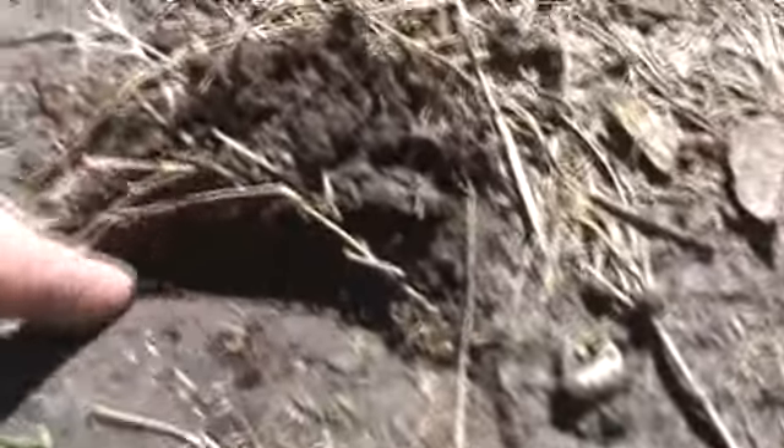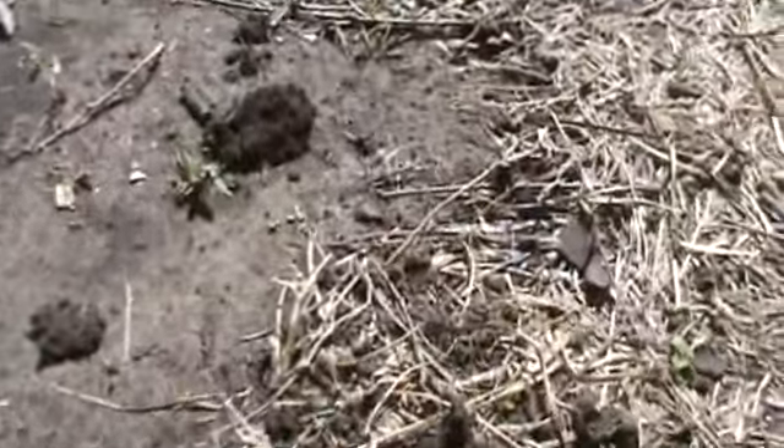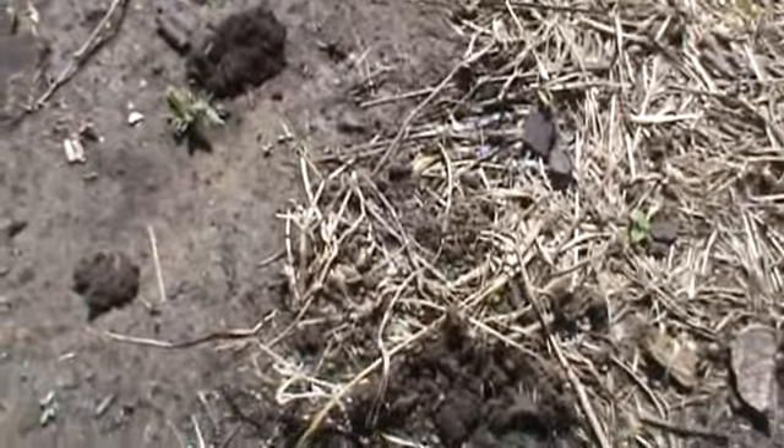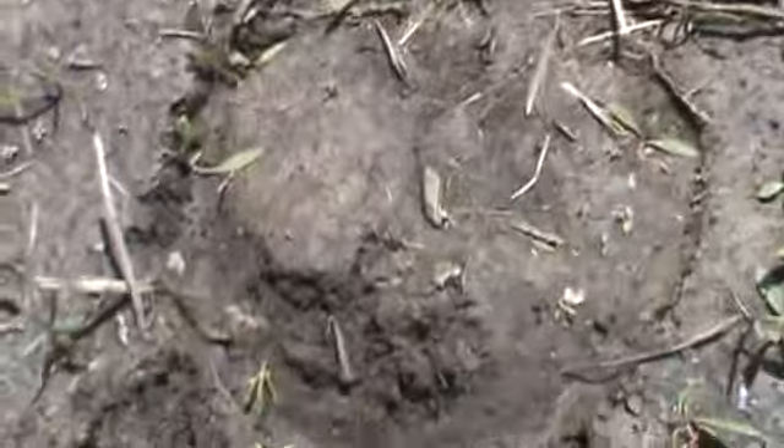Here again you can see how the toe digs in — that is what gives the horse its traction. Anyway, I thought that was very interesting. There's the back foot right there.